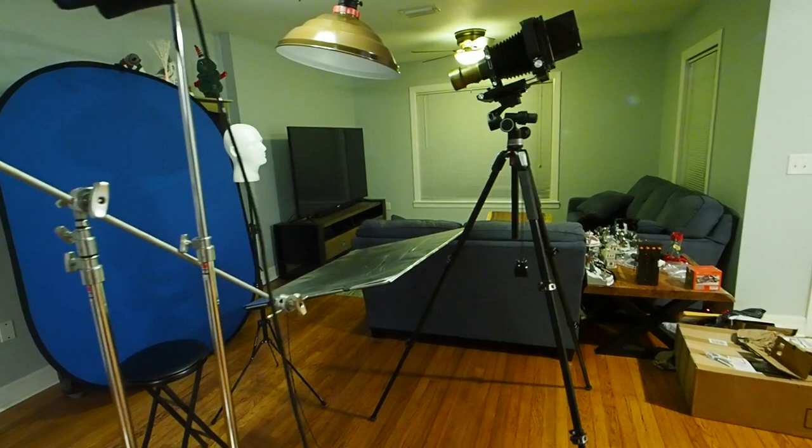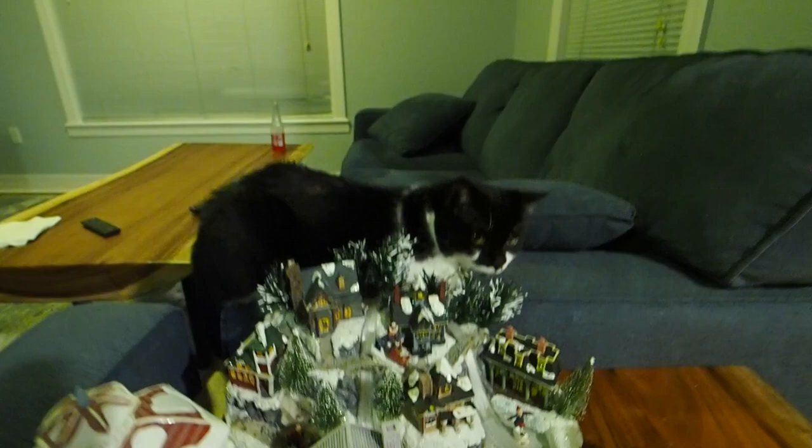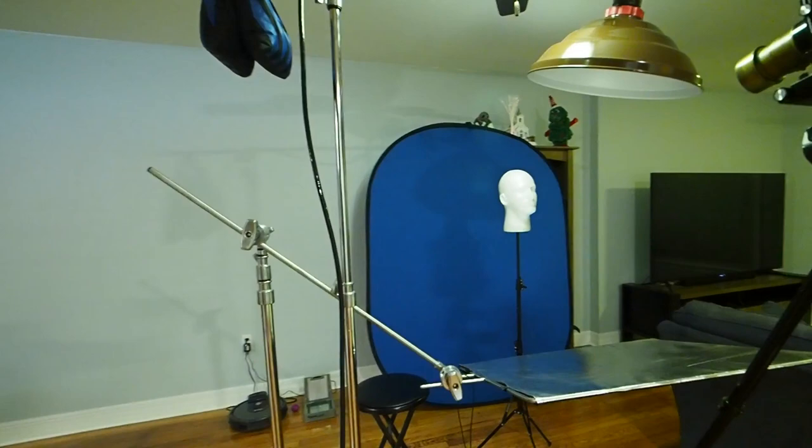We'll start over here with Casey, the cat of the house, lounging next to the Christmas decorations that we still haven't taken down from last year. I think I can safely blame 2020 as an excuse for that. So let's go ahead and start with our pack over here.